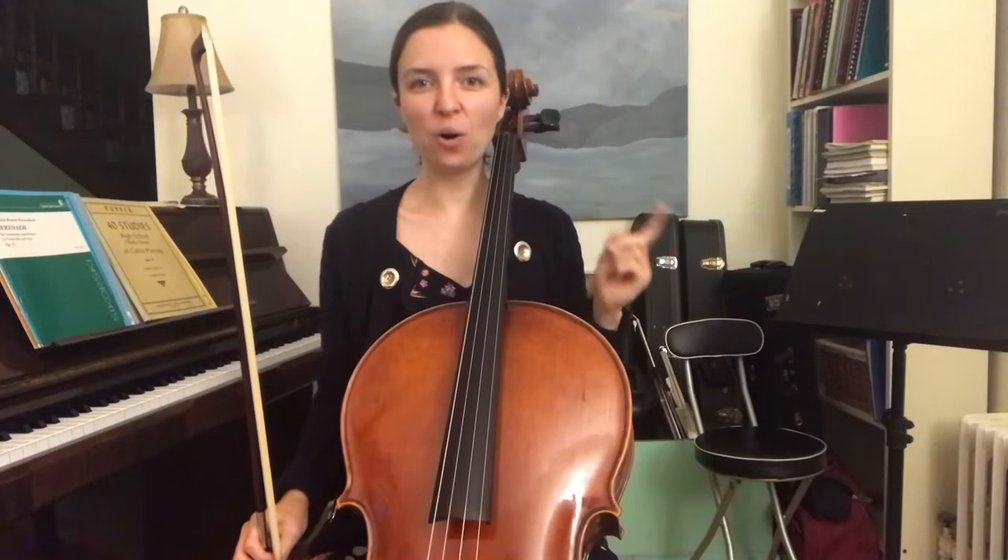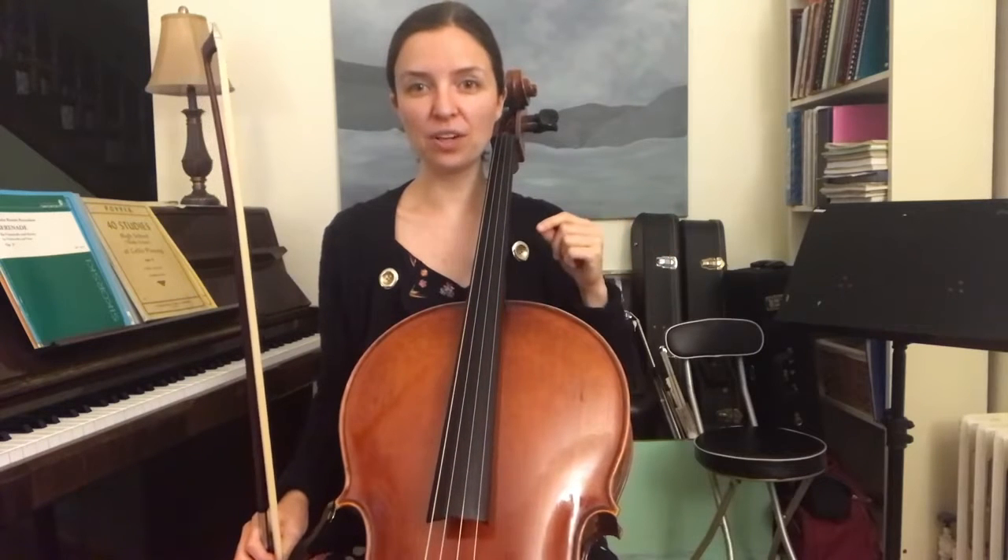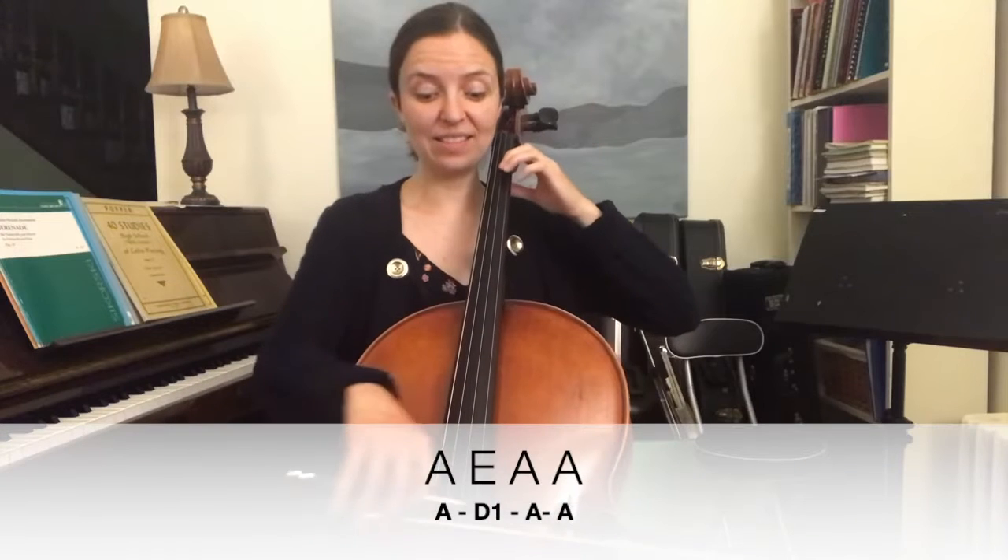Next, we do the same rhythmic pattern, but this time we play different notes. So we play open A going down to 1st finger on the D string, the E. And it sounds like this...